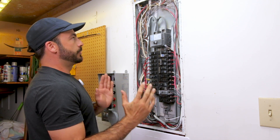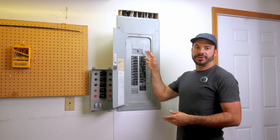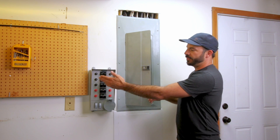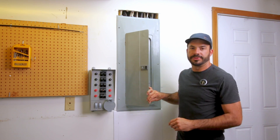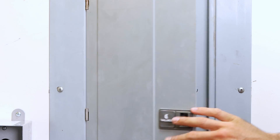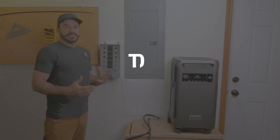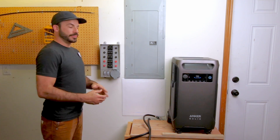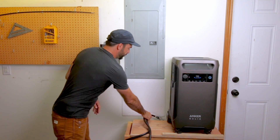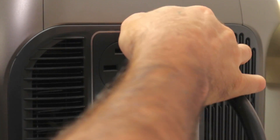Now that everything's wired up, we reinstall the cover on the circuit breaker panel and start testing. We flip the main breaker on, reset all breakers to their normal operating position, then head over to the transfer switch, turn them all on, and set them to 'line' to receive power from the grid. To connect loads to the Solex F3800 in a power outage, grab the cord and plug it into the 240 volt receptacle on the Solex, power it on, then connect the other end to the inlet box.